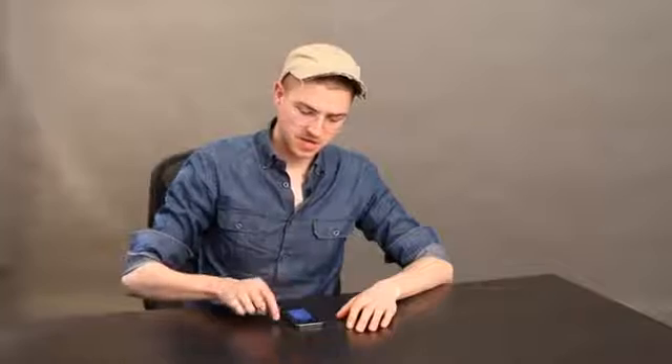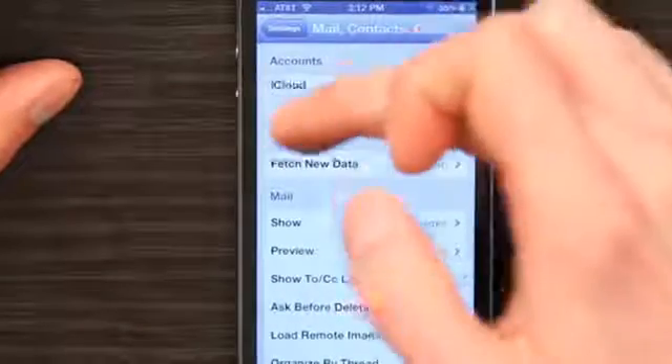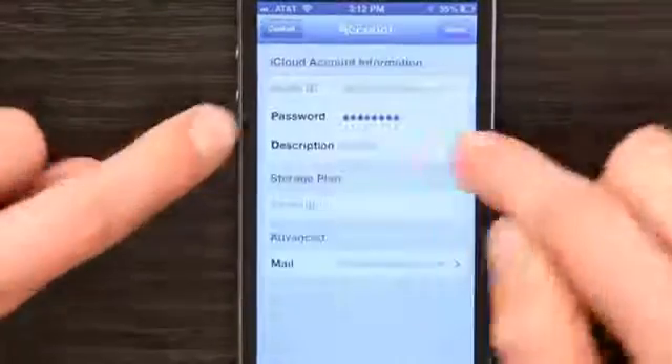Press the home button and slide to unlock. Then find yourself in settings. Tap Mail, Contacts, Calendars, and then tap your iCloud account, or whatever email account it is. At the top you see Account, so tap that, and here I see Password. Tap that, delete everything, and type in the new password.